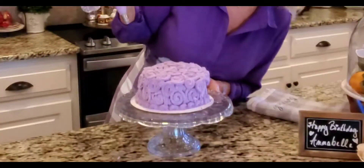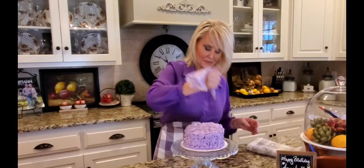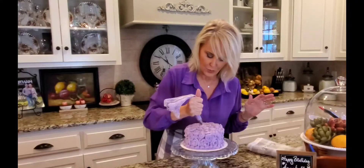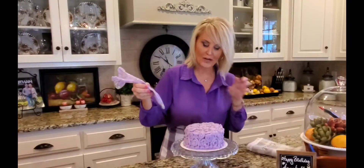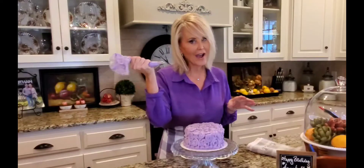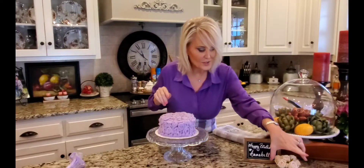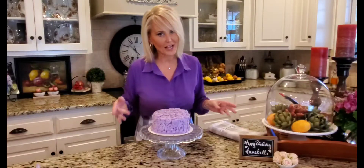This looks so good — I know Annabelle is going to love it! Her birthday party isn't until tomorrow, so I'll put this in the refrigerator and let this frosting sit up really nice. I have some frosting left over, and when I add her candles, if I'm not sure about the placement and want to redo them, I'll have a little bit of frosting to help. I also have these little roses — purple roses and baby's breath. Annabelle's middle name is Rose and she absolutely loves roses.